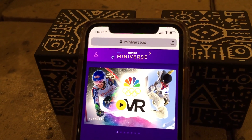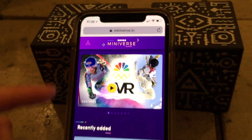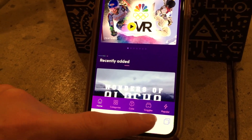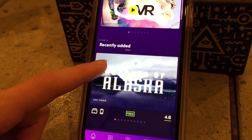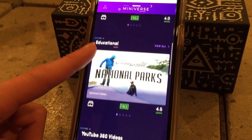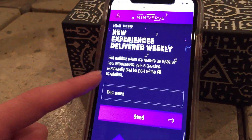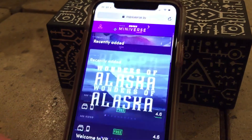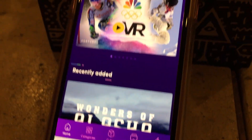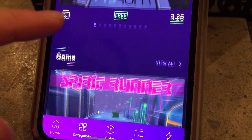Before we show you the cube itself, we're going to show you the website they have — it's called miniverse.io. It's pretty simple to use and there are five tabs at the bottom: home, categories, cube, goggles, and popular. You can also see recently added games and scroll down to see VR stuff, educational content, YouTube videos, Sketchfab news, and more. Most of the games are free but some you have to pay for.